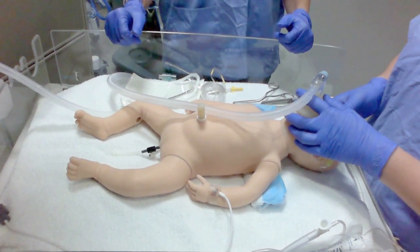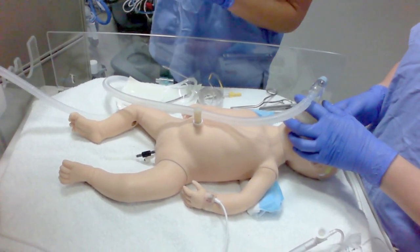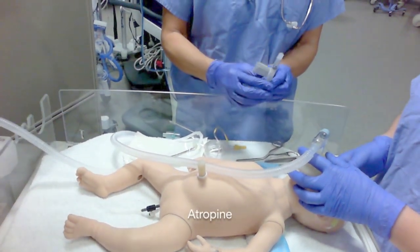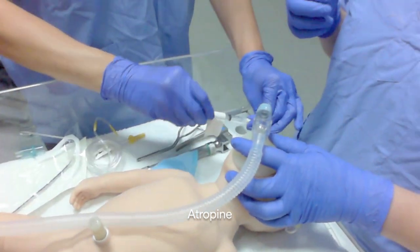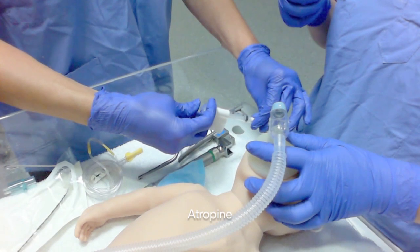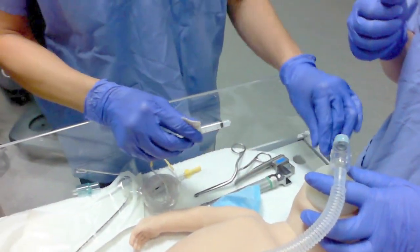Now that everybody is ready, it is time to administer the medications. Ensure your patient is on full cardiorespiratory monitoring and that these remain stable throughout the procedure.